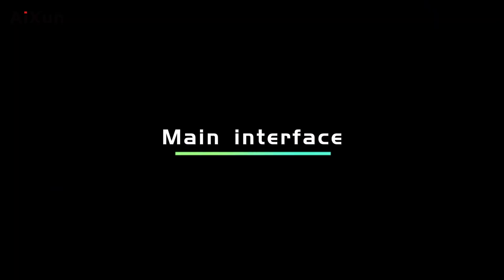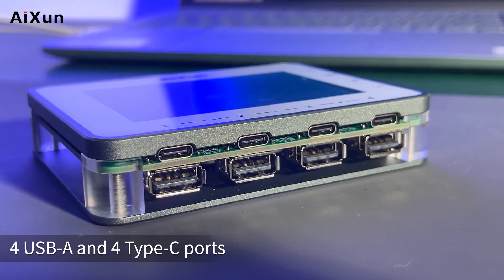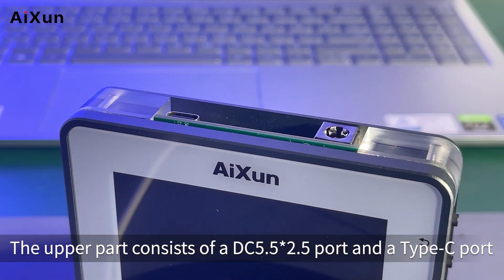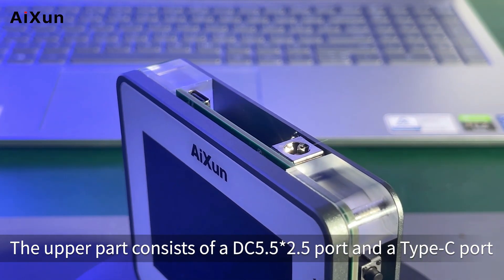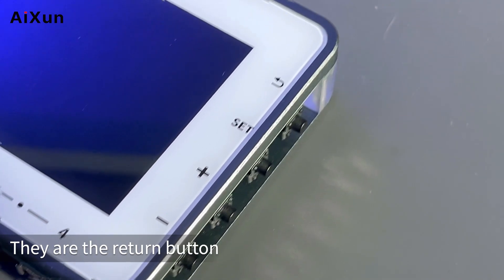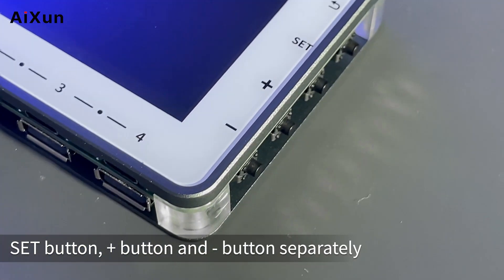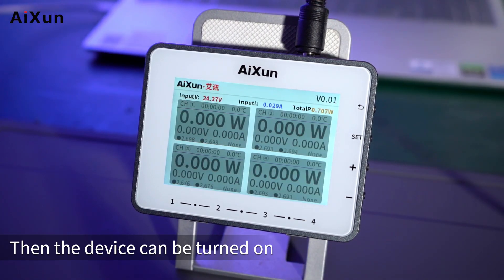At the bottom of PF26 are 4 channels consisting of 4 USB-A and 4 Type-C ports. The upper part consists of a DC 5.5×2.5 port and a Type-C port. The right side is made up of 4 buttons: the Return Button, Set Button, Plus Button, and Minus Button. Plug in the power supply to turn the device on.